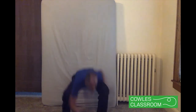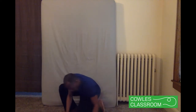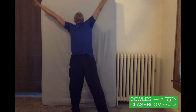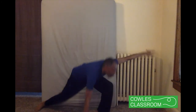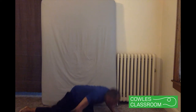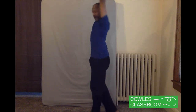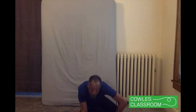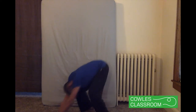Low bending. High stretching. Low stretching. High twisting. Low twisting. High shaking. Low shaking.